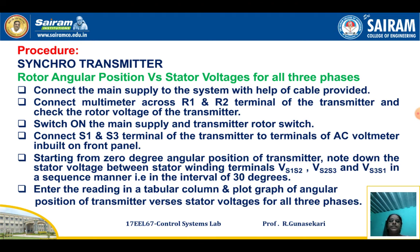For Part 1 — rotor angular position versus stator voltage for all three phases — first connect the circuit diagram as per the Synchro Transmitter diagram. Connect the multimeter across R1 and R2 terminals of the transmitter and check the rotor voltage. Then switch on the main supply and switch on the transmitter rotor switch. Connect S1 and S3 terminals of the transmitter to the terminals of the AC voltmeter built on the front panel.